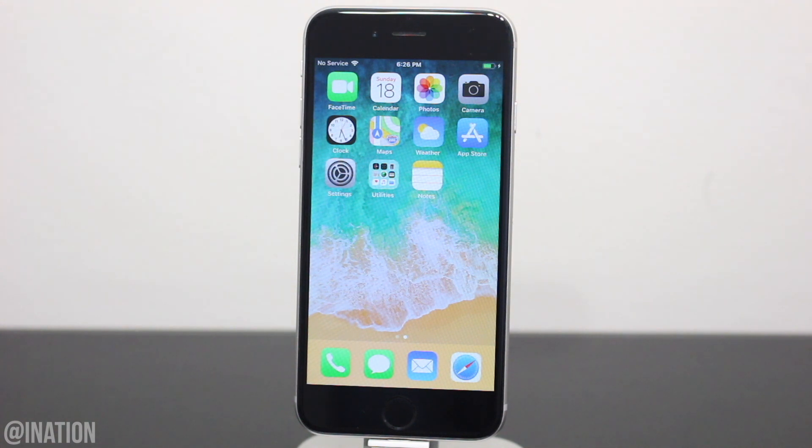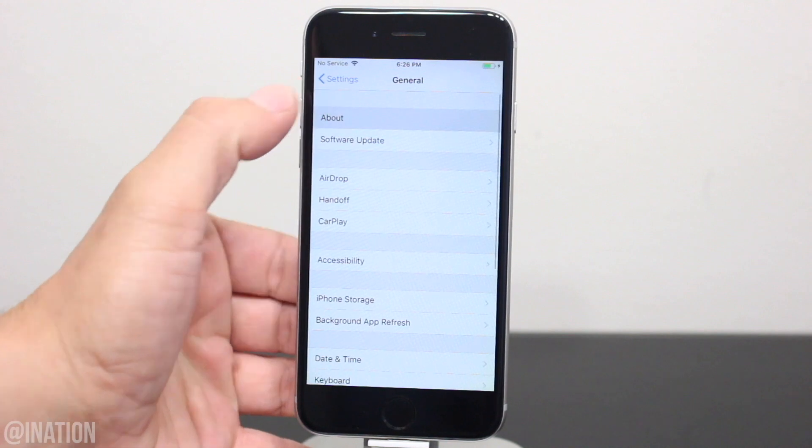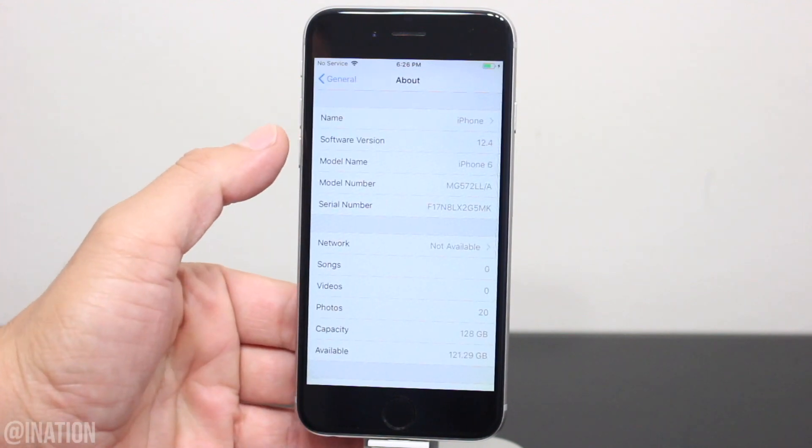So I'll be using my iPhone 6, but as I mentioned, this works for all devices. Let's go into Settings, General, About, and as you can see this device is running iOS 12.4.